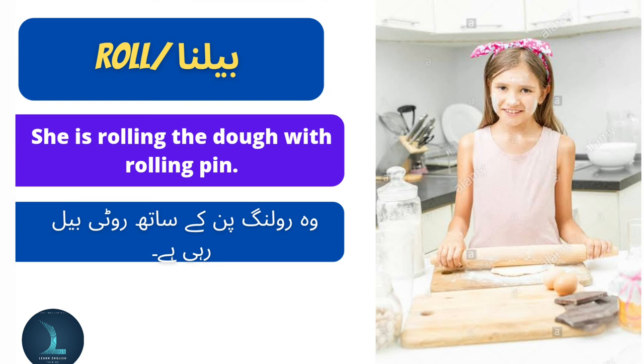Roll means beel na. She is rolling the dough with a rolling pin. Voh rolling pin ke saath roti beel rahi hai.